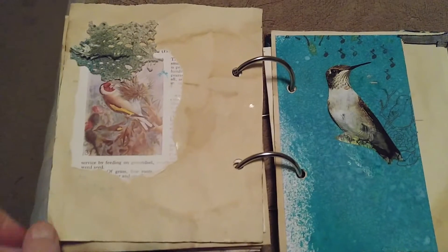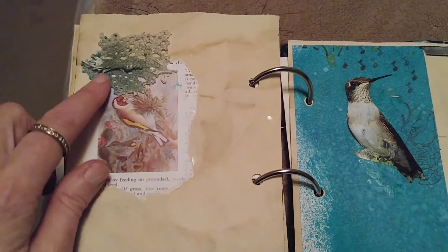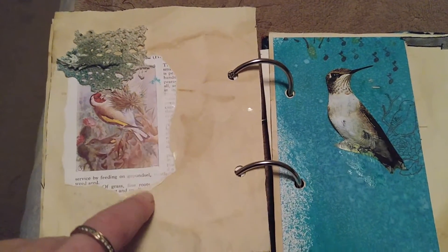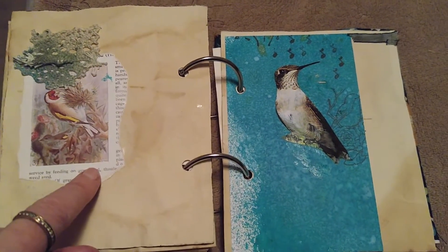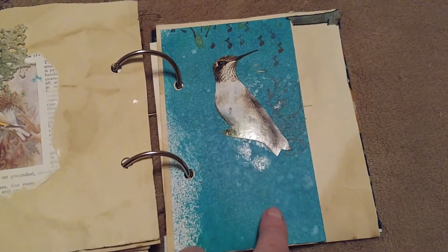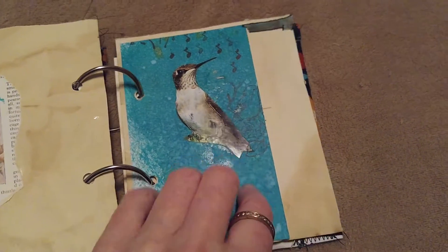The next one is another coffee-stained page with some lace and a vintage picture of a bird out of a 1950s bird book. This one here is just a glued image of a bird on some ink-sprayed paper.